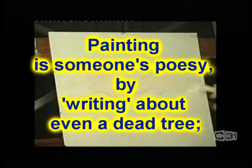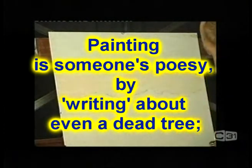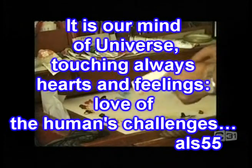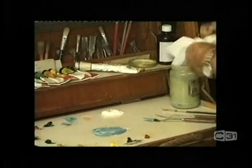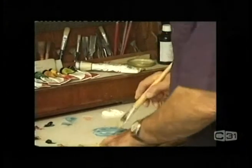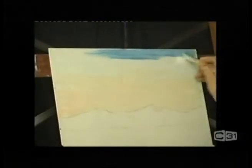I'm putting the tiniest little bit of pink down the bottom of the sky area. I'm going to pick up a little more white again and a bit of Prussian blue. Whenever you wash your brush, always squeeze the tips out of it, a little bit of medium, and I'm going to run this upper sky in.